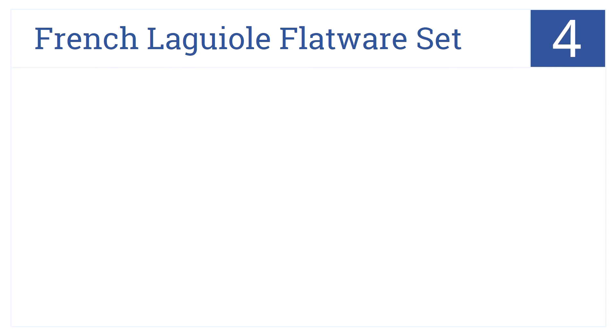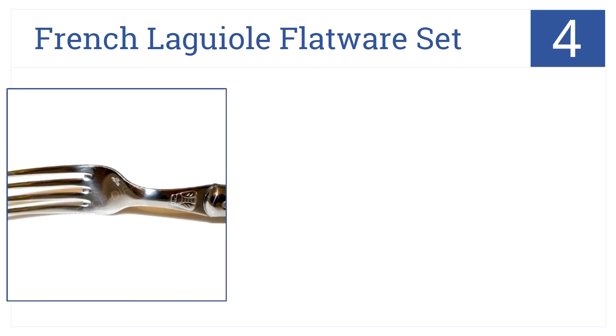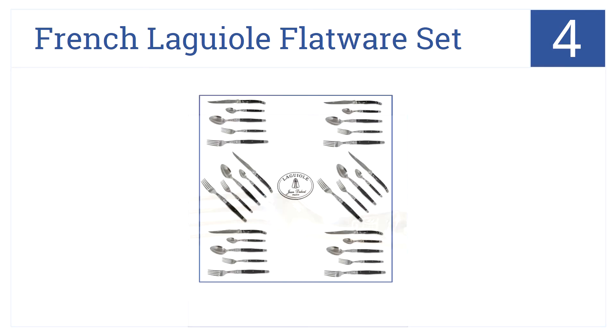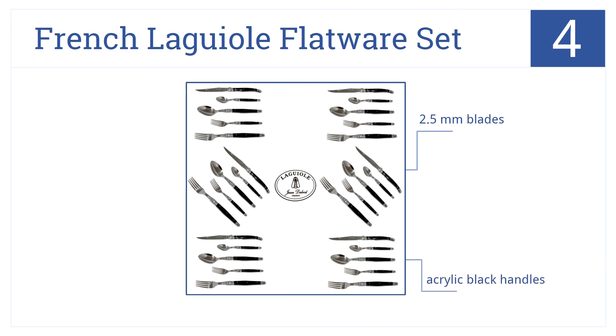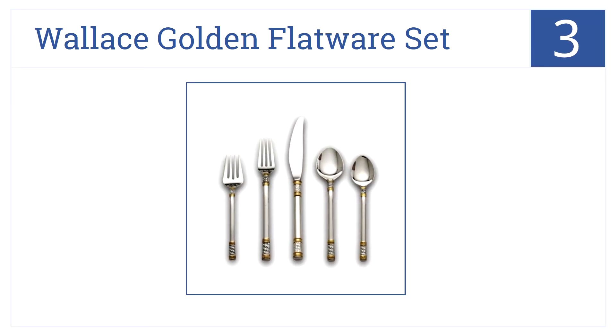Nearing the top of our list at number four, the authentic French Laguiole flatware set comes in stainless silver and is perfect for any occasion. Dazzle your guests with this 30-piece set — it comes with 2.5 millimeter blades and acrylic black handles, plus the set is dishwasher safe.